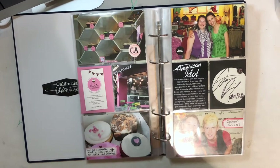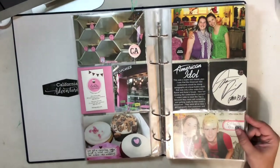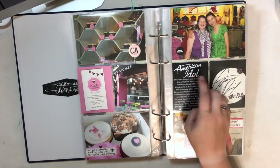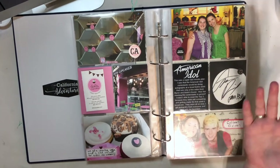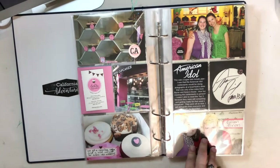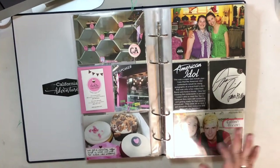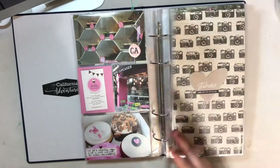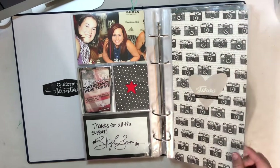We made our second stop at a cupcake place near where my friend lived, and then we went to an American Idol signing. I found the American Idol logo online and created my own file and journaling. Kohl's was creating an American Idol themed clothing line, so some of the top twelve contestants were there and I took pictures with all of them. I included some of my favorites and some of their autographs, just to keep it simple. Then moving on to the next day.